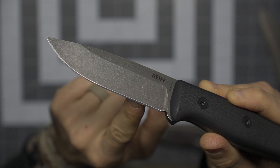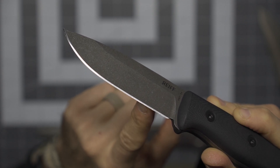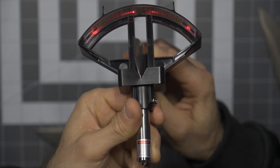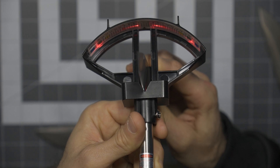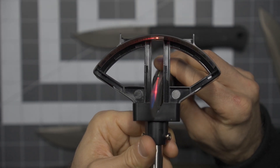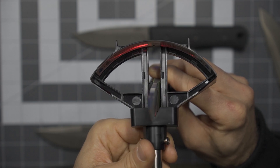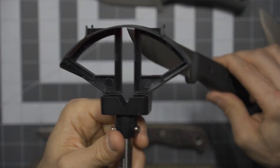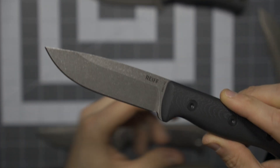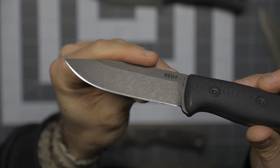I'm not positive on that edge angle — I'm going to guess about 17 degrees, but let's check. Throwing this into my gauge and taking a look, it's actually a little bit wider. I'm going to say that's closer to 22 degrees. Let me check my T17 — that is 16 degrees per side. So the T17 is going to be maybe just a little bit slicier. The F4 is going to have a little bit of a stouter edge. But at the same time, I found the carving capability of the F6 to be phenomenal, and I would expect that's going to be the case with the F4 as well.